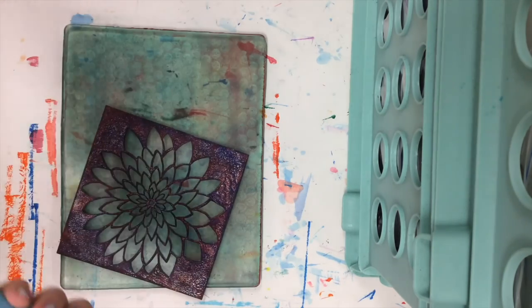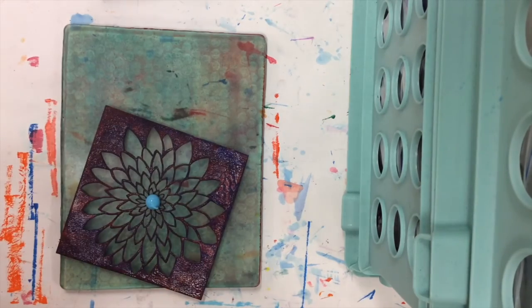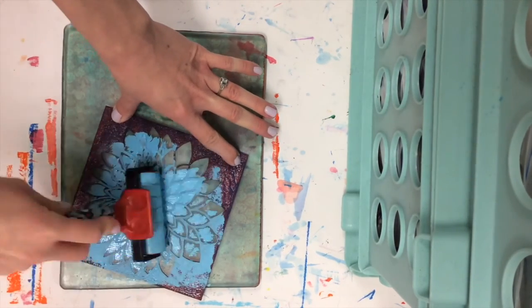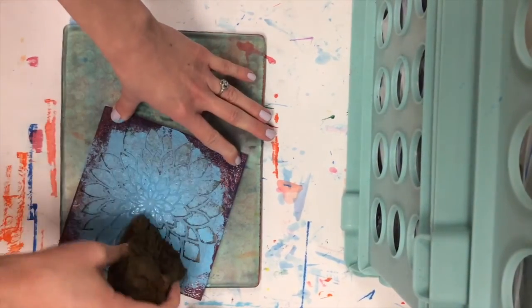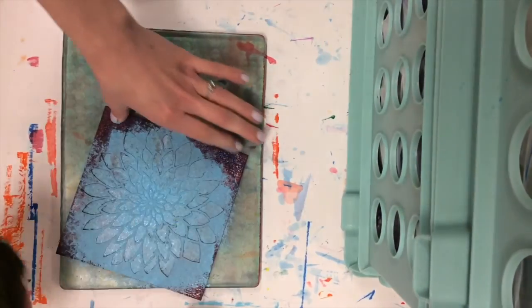Another item you can play around with are stencils. For this one I'm actually going to squeeze paint on top of the stencil and spread it out, then remove the stencil before I do this print. If the brayer isn't letting you get into all the nooks and crannies, you can also use a sponge to spread out the paint.